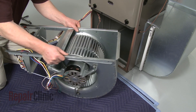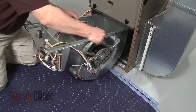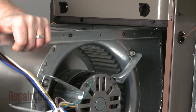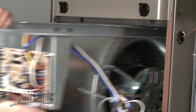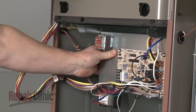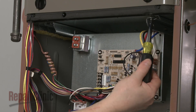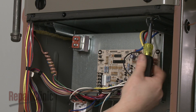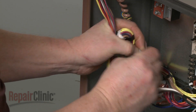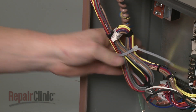To replace the blower assembly, align it on the support rails and slide it into position. Replace the screws to secure the support bracket, then use a zip tie to remove any slack in the control board wires.